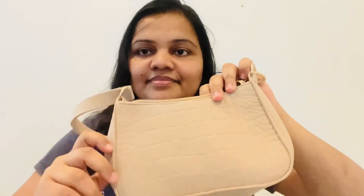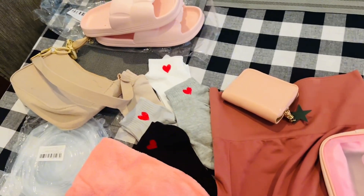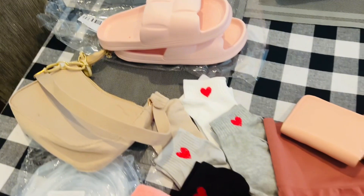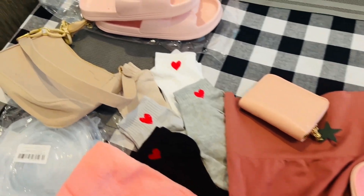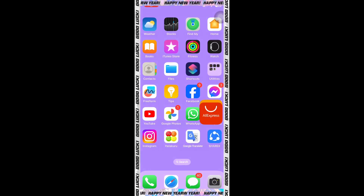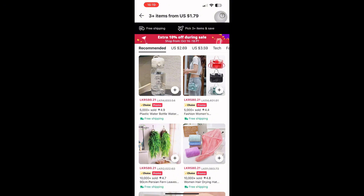If you want to subscribe to my channel, please don't forget to subscribe. This item is called AliExpress. If you want to buy from AliExpress, you can buy on AliExpress. Download the AliExpress app. You can use the account details.